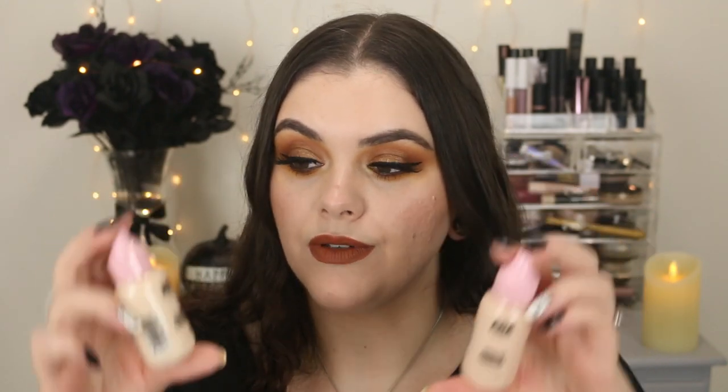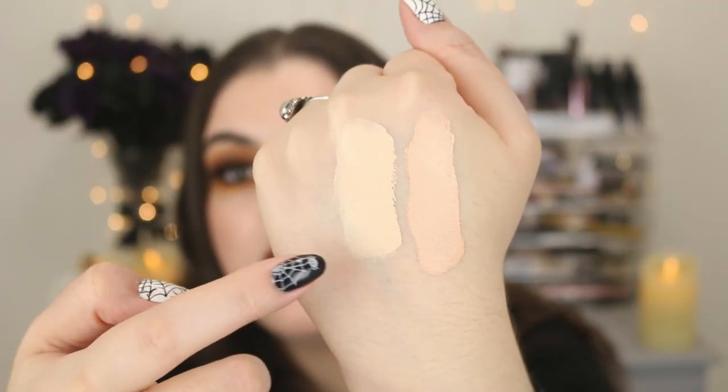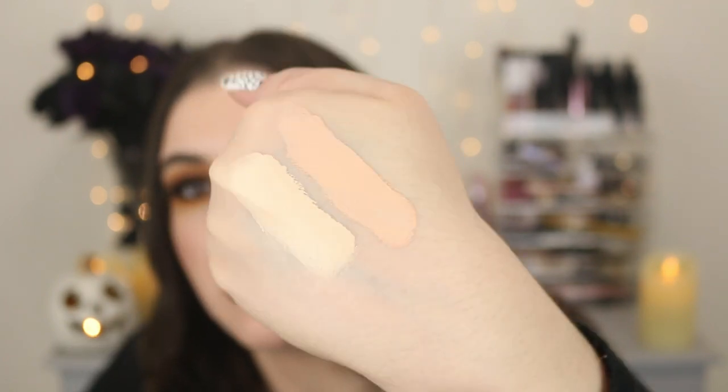I have some makeup here which I'm really excited about — some new things they've launched, some things I have tried. So this is something new from their AOA Studio line — it's their Pro Wear Foundation Full Coverage. I do have their other foundation which is actually pretty good — it's more of a satin finish. Two shades: I have Porcelain, which is the lighter one with more of a yellow undertone, and then Buff, which definitely has that kind of peachy pink undertone.